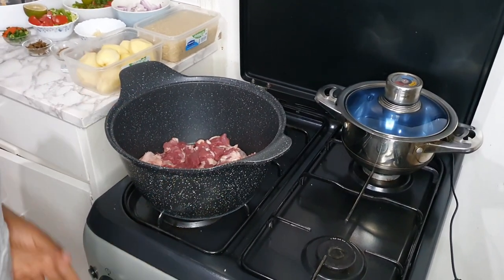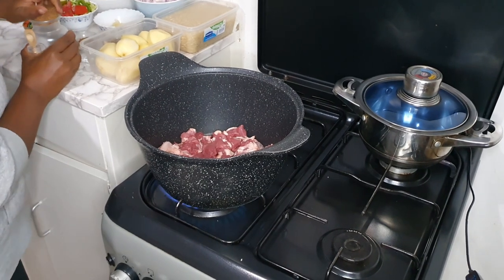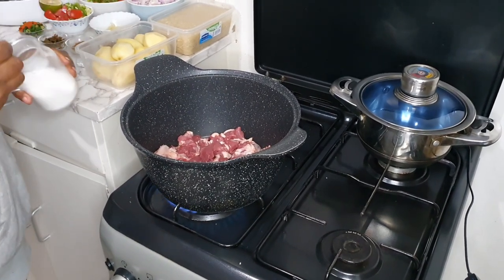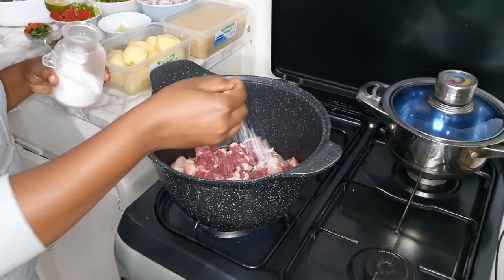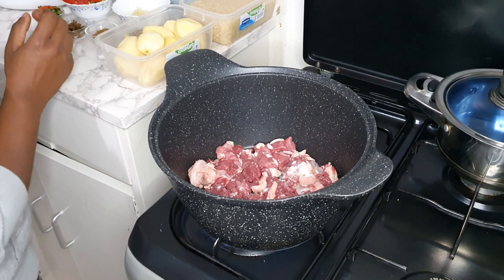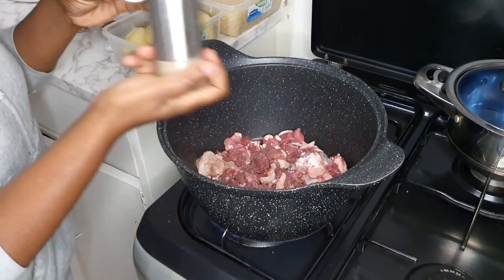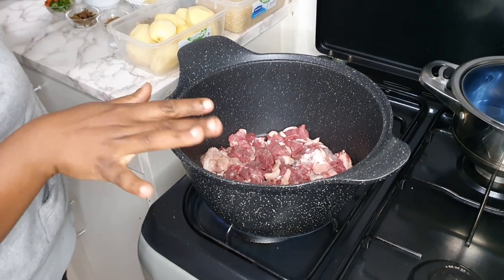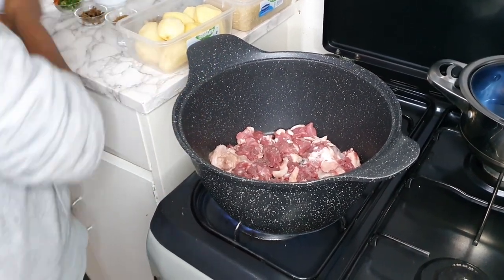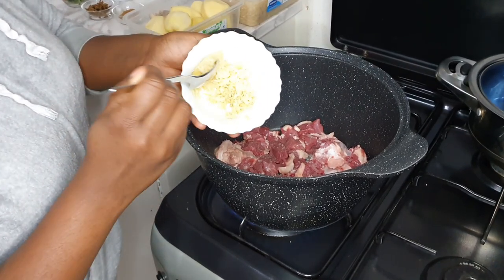So I'm going to cook the meat. I'm going to cook it in salt and black pepper — a bit of black pepper powder — and then I'm also going to add a bit of ginger and garlic paste.